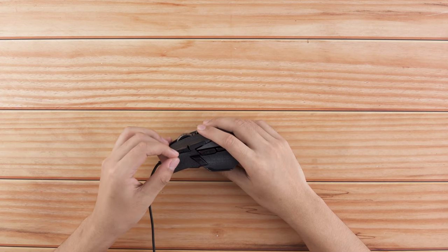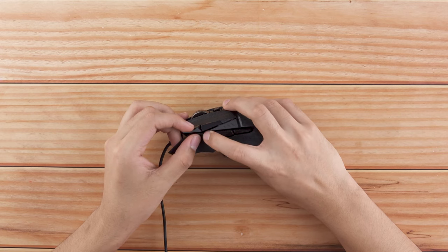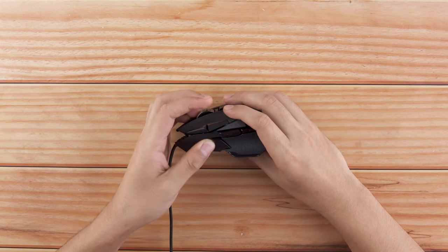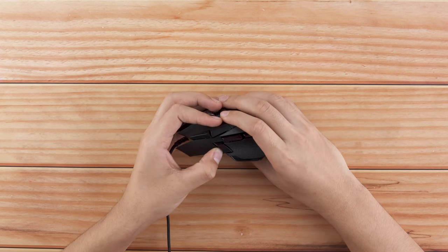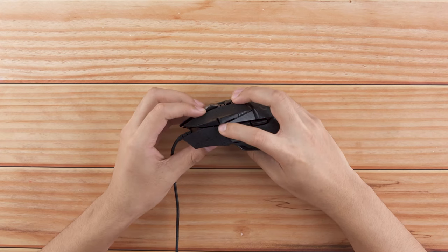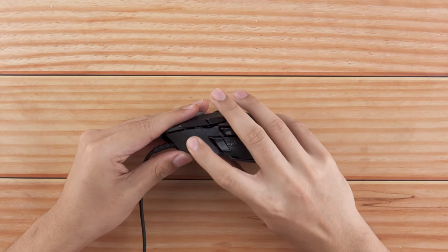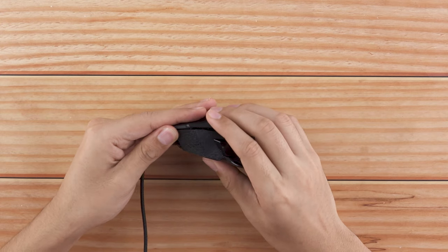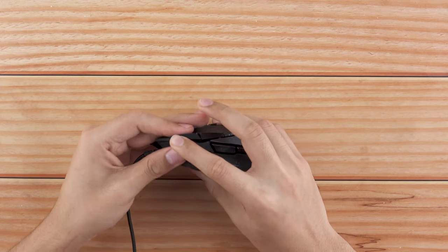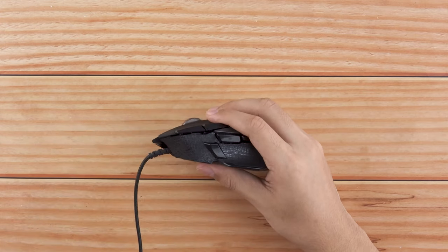Now take out the top body piece and align it as shown. Slowly apply pressure near the hollow parts and apply the skins. Give heat to the skins for 10 to 15 seconds. Once heated, keep applying the skins bit by bit. Once applied, rub a microfiber cloth on the skins for a smooth finish.